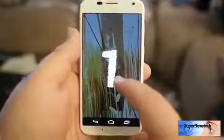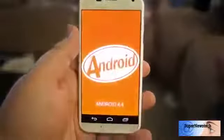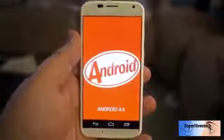Hey everyone, it's Russell Holley here. We've got the Moto X — just got an update and it looks like we've got some shiny Android 4.4 to play with.